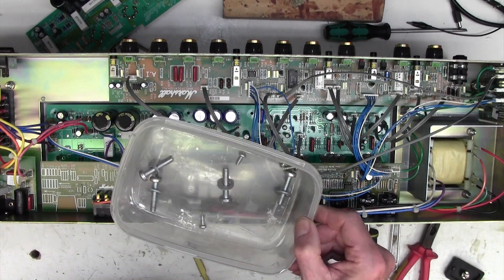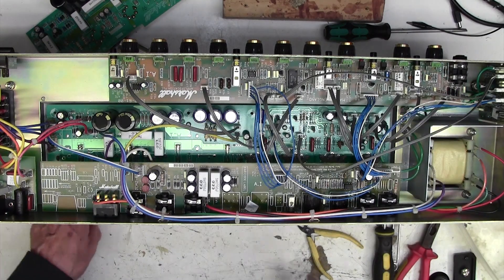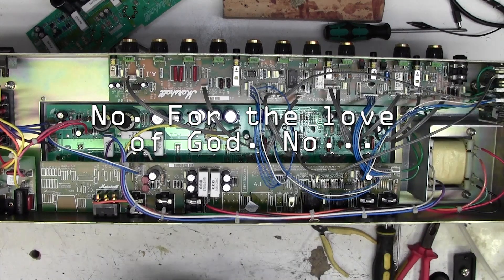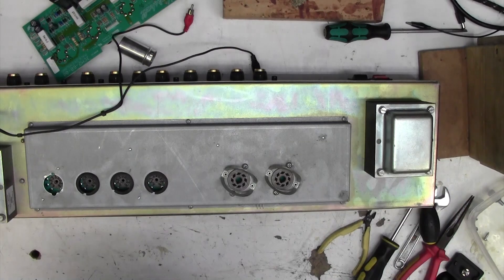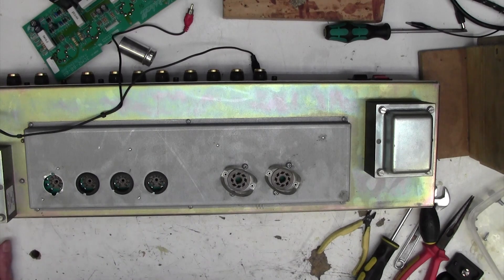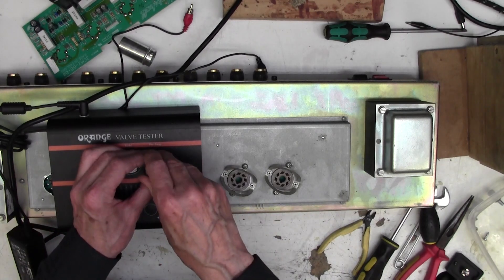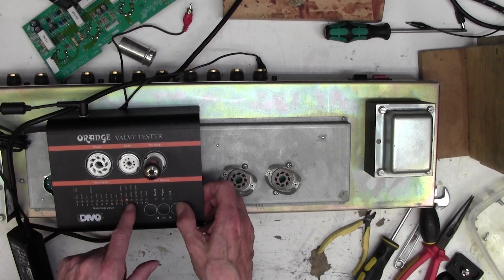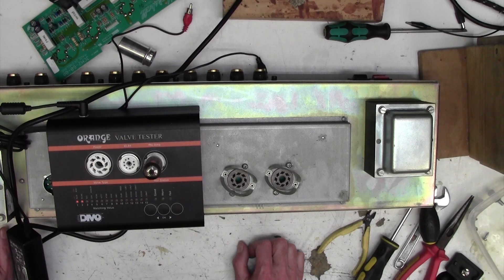I'm now going to power it up and just make sure it's working. I need to put the valves in first, so let's flip it over. Shall we test the valves? They are quite old. I'll use this orange valve tester - plug them in here, select the valve you want, ECC83, press start, and it goes through its thing. We won't watch this because it takes two minutes per valve, but I'll show you the results of each one.